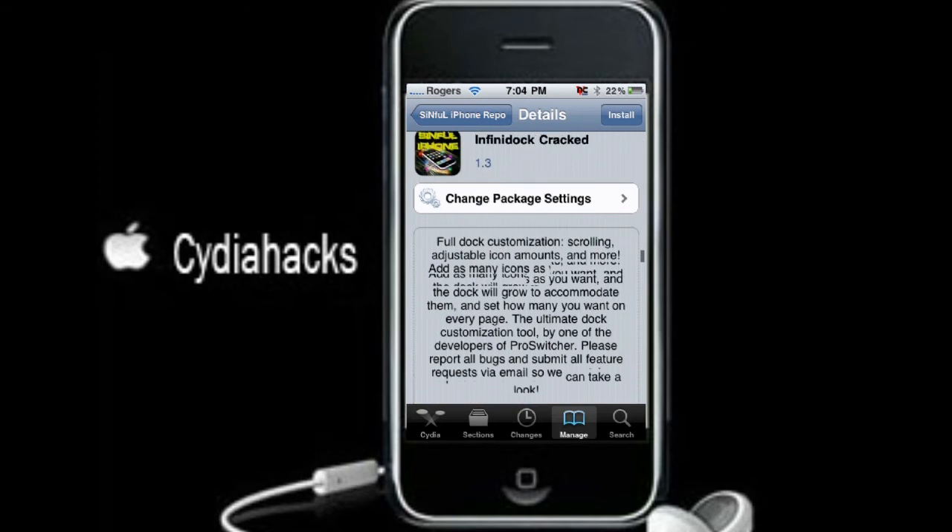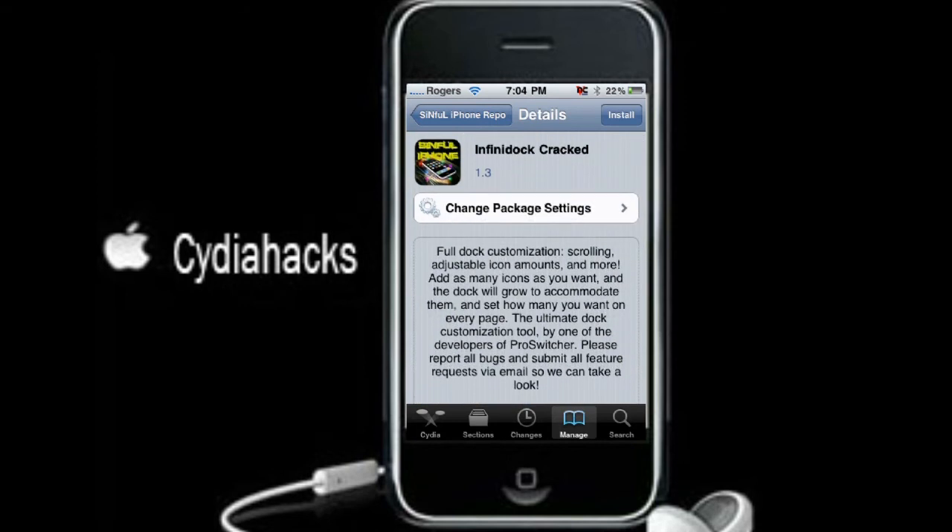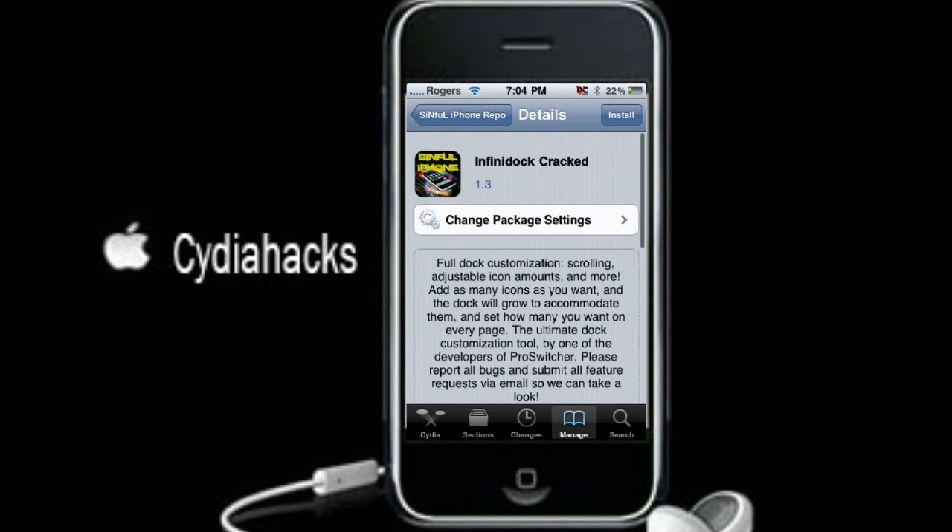You've probably seen this before in the Cydia store and wanted it but couldn't get it because you didn't have any money. Well, here's how to get it for free.